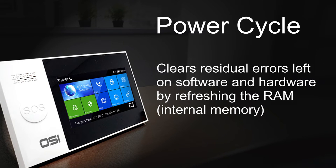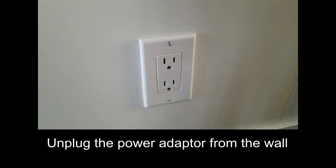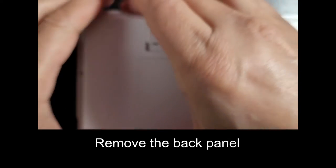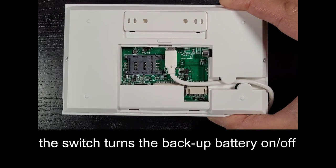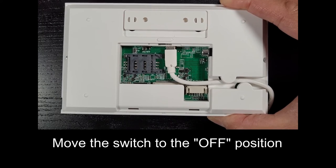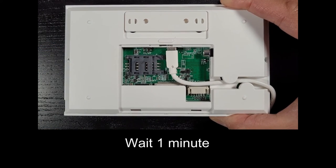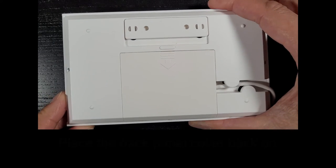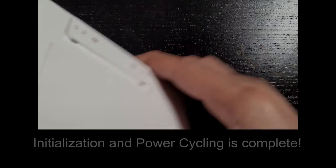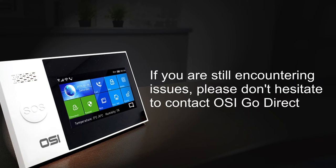After initialization, power cycle the system. Power cycling clears residual errors by refreshing RAM and internal memory. First unplug the power from the outlet. Flip the alarm display over and remove the back panel. On the top left side of the USB mini port, there's a switch for the backup battery — move it to off. Wait about one minute, then turn the backup battery switch back to on. Replace the back panel, plug the power adapter back into the wall. This should fix the issues mentioned.